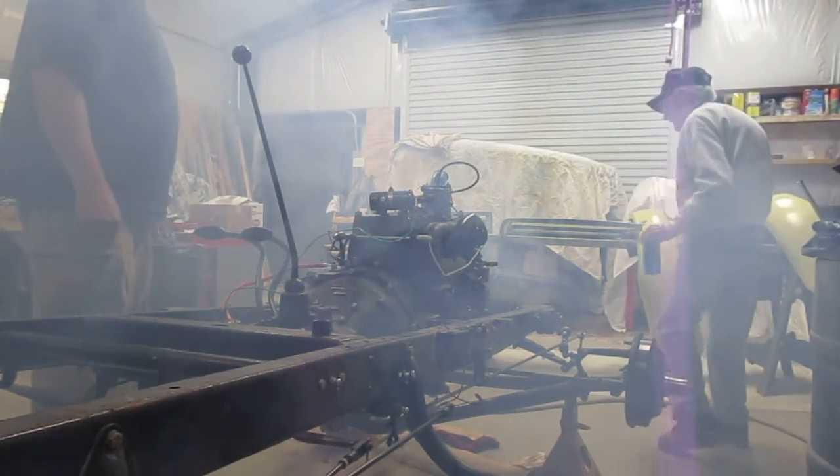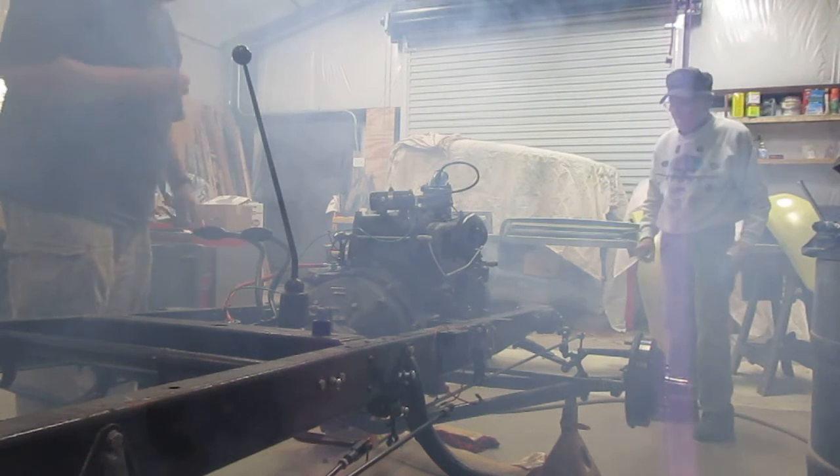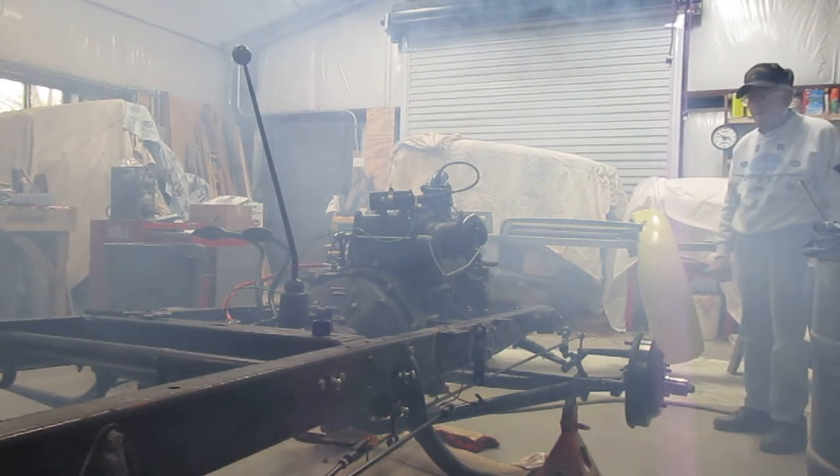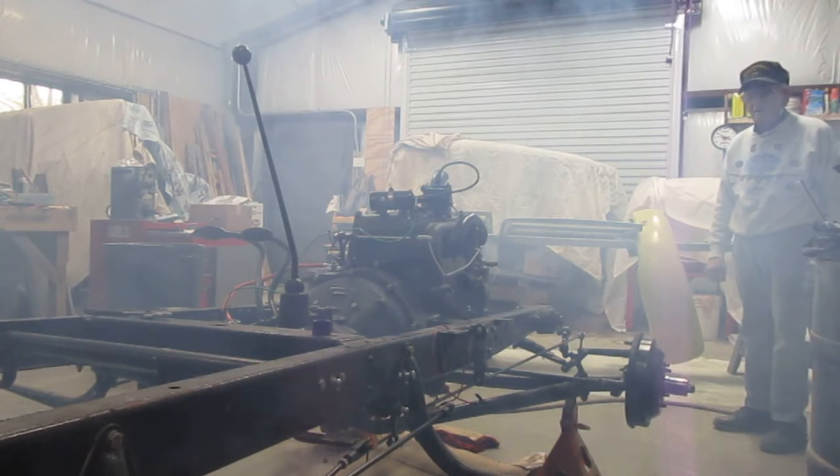Well, it runs. Yeah. We've still got a lot of noise coming from that starter. Yeah.